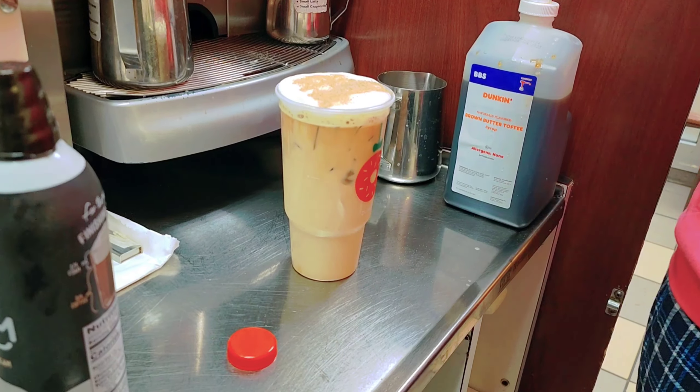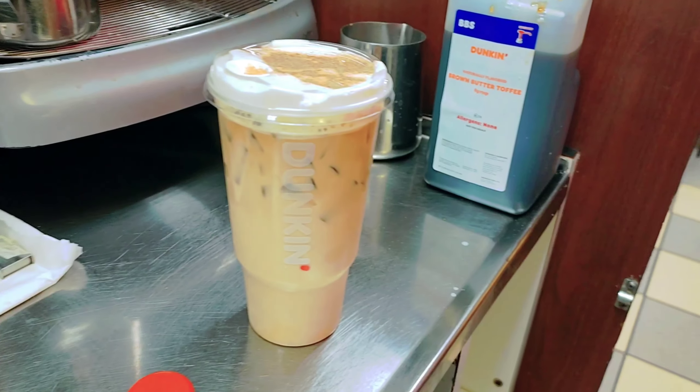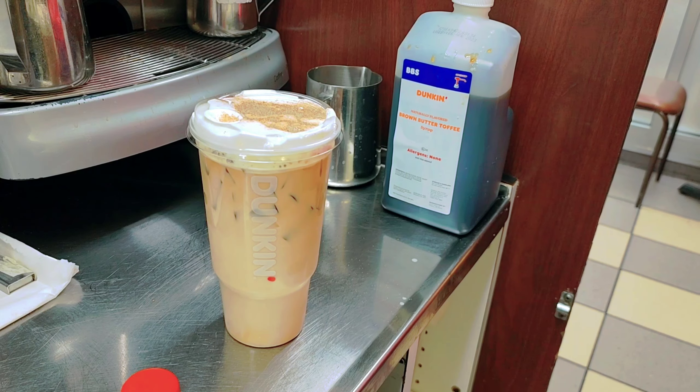We forgot the straw, so it's ready for serve. Come right here — this is ready.